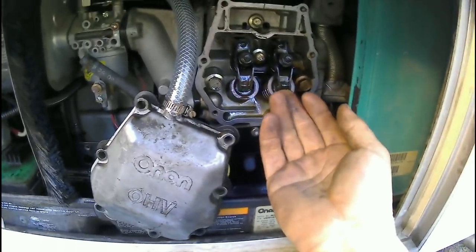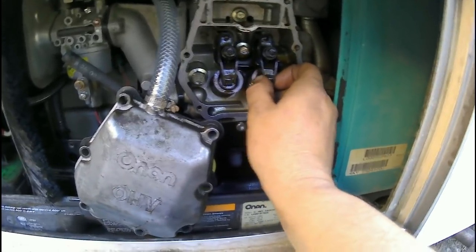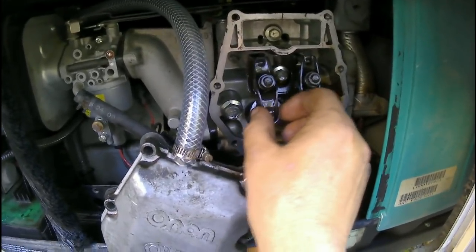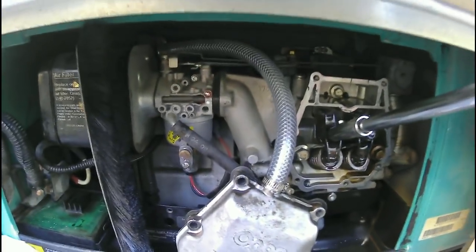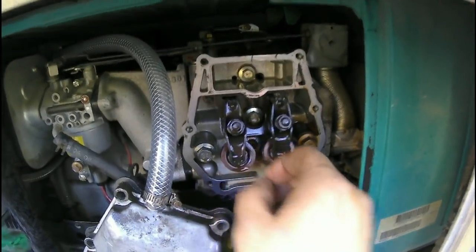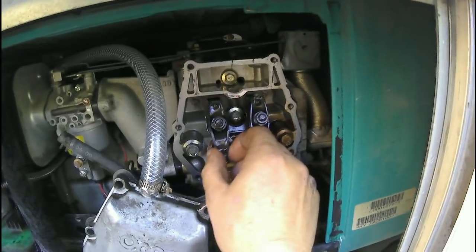I'll get the feeler gauge in here and look up the spec in the book to set it properly — that's a lot better approach than guessing. I bumped the engine over and the other side is loose as a goose too, so we're doing the same thing there. I got both sides tighter and used the feeler gauges to set the proper valve lash. Now it's back together.